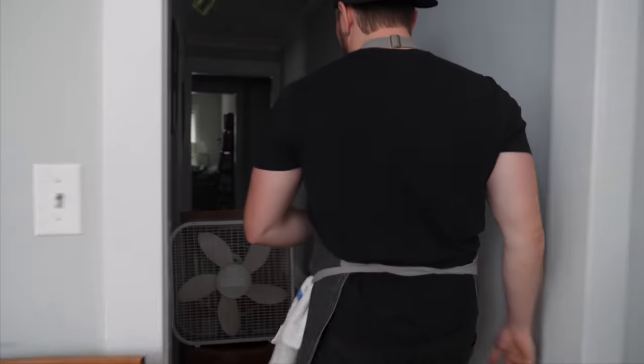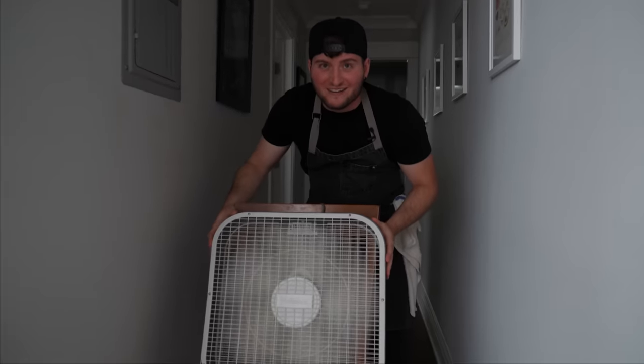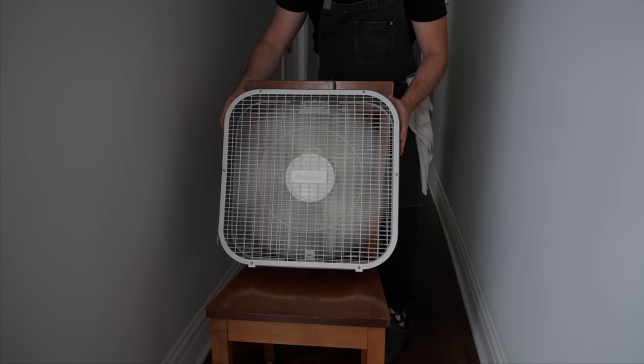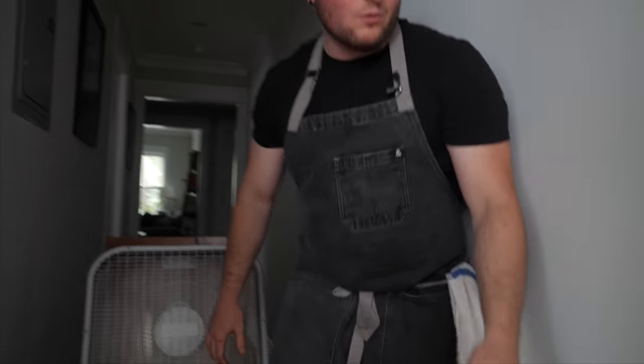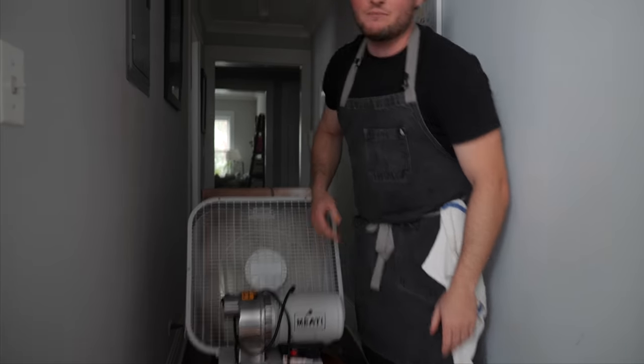Burger time! We got some ground brisket and some ground chuck. Guy likes to do smash burgers, so that's what we're doing here. But it's about to get real smoky in here — I gotta turn my hood vent on. It's pretty loud, but we can work with that. I gotta weigh it down with something. Apartment probs.